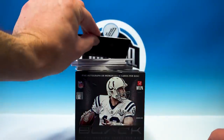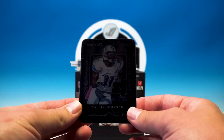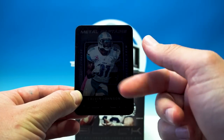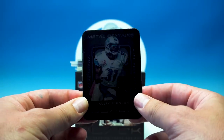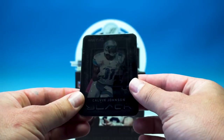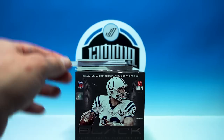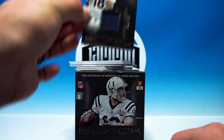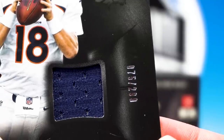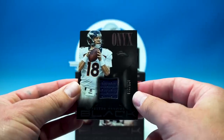Now we start getting into the fun stuff. First card we're gonna look at is the metal — ooh, Calvin Johnson! Fantastic. You can hear that — solid metal, really heavy card, very cool. I like those metal cards. And our first hit: Peyton Manning, good way to start it off, 75 of 299, nice little jersey piece.